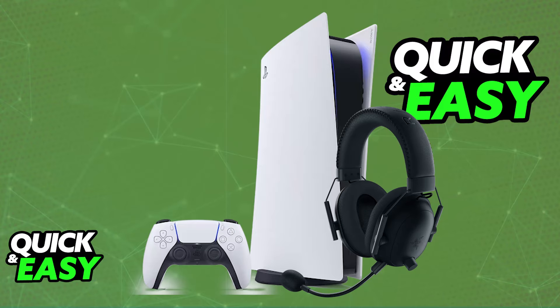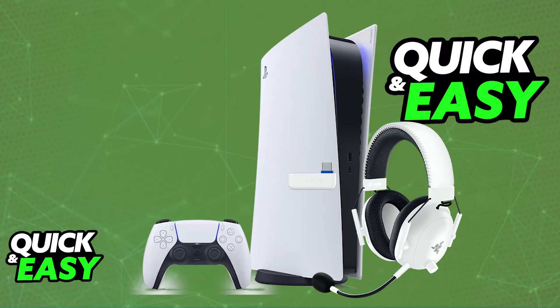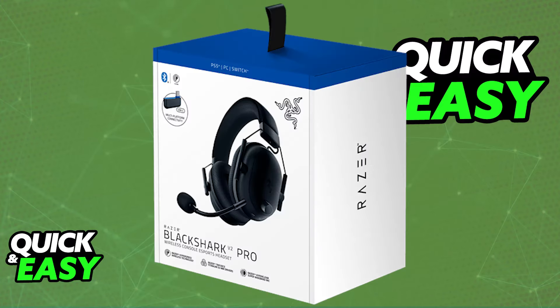Something I need to make very clear is that there are distinct models of the Razer Black Shark V2 Pro. I'm going to be focusing on the model designed for PlayStation consoles. If you have this specific version, you will be able to easily use it on a PlayStation 4 or PlayStation 5. If you have the standard Black Shark V2 Pro, while it might still be usable, there is no guarantee that you will be able to use all of the functions, so I highly recommend acquiring the one designed for consoles if you are able to.